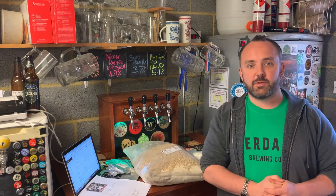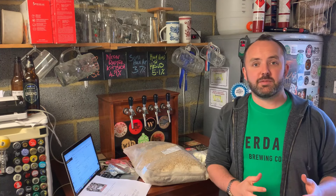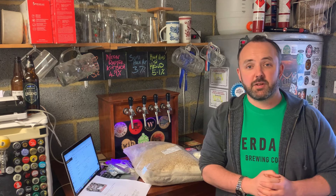Hello everyone, so I've got something a little bit different for you today. This is going to be my first ever attempt at brewing a sour beer, and it's going to be a lime and lemongrass infused gose. So let's get into it.